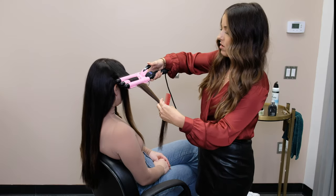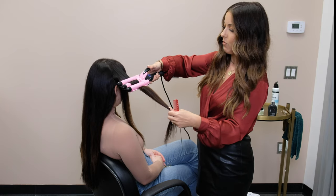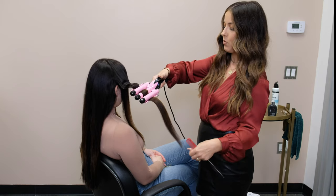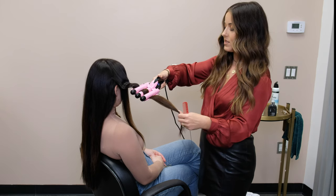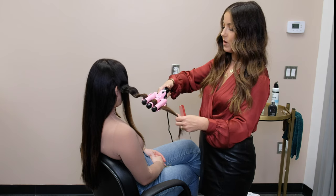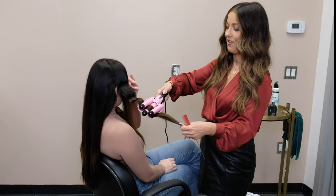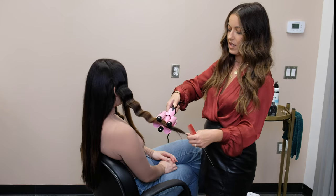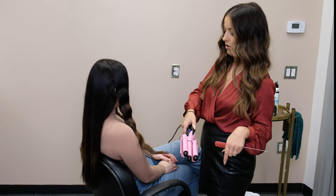I feel like this is really easy to do yourself, because with curling sometimes clients are like 'I'm never going to be able to do this at home' because it takes a little bit of practice and coordination. But with this you literally just have to put the iron into the hair — you don't have to do anything with your wrist. So I feel like this is a really easy beginner-type wave. I think clients could easily do this.